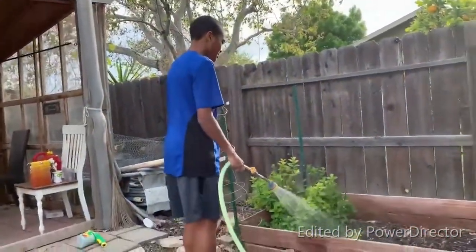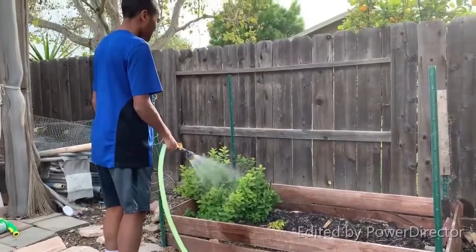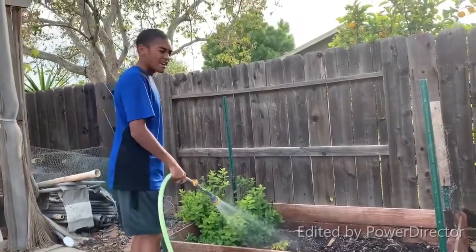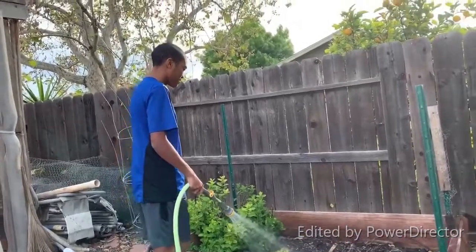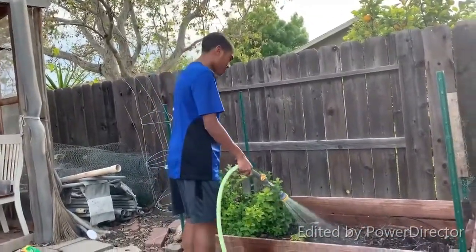This one right here is our herbs that we've had, and this right here is our sweet potatoes that have been growing, as you can see. Some of them are still growing right now.